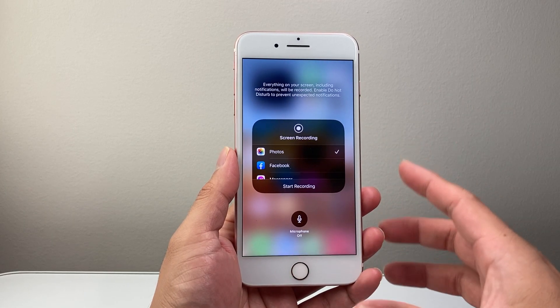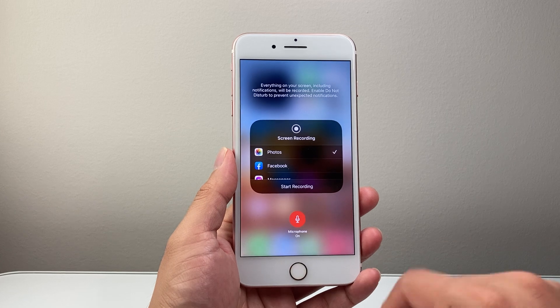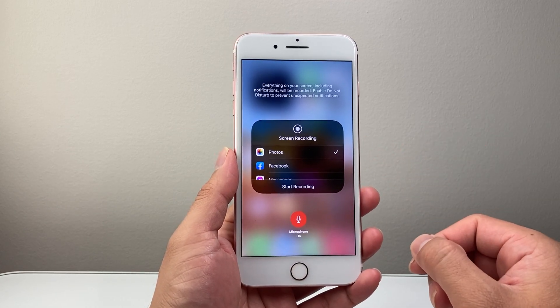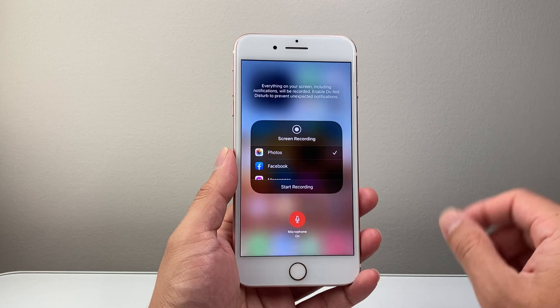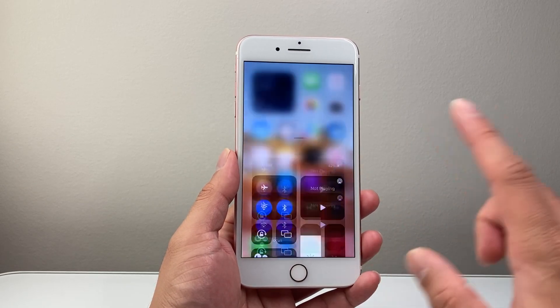Long pressing will bring up another menu which will enable you to turn on the microphone. Here you can also set where you'd like to save the recording. I'm going to leave it as Photos. The mic is turned on, and I can tap anywhere to exit out.